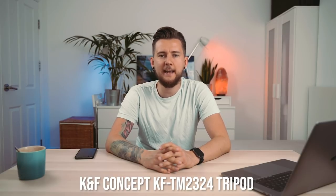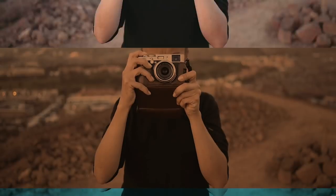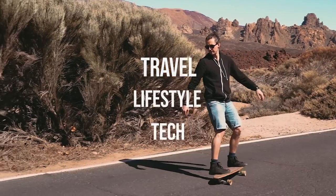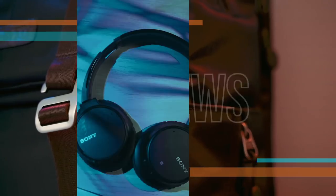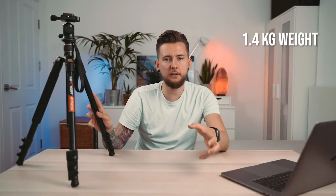Hello people, how is it going? My name is Mariusz Gajcik and today we're going to talk about the KNF Concept TM2324 tripod. This tripod only weighs 1.4 kg, which is very good because it can actually handle weight up to 10 kilograms.